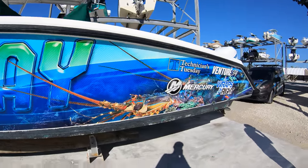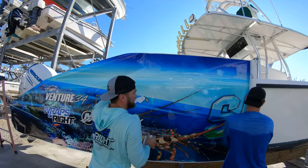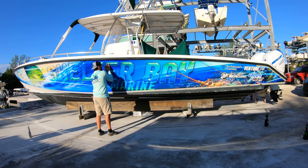We just finished having this 1999 34-foot Venture wrapped at the marina here, so it's the perfect opportunity to show you how it's done, including some numbers on the costs.